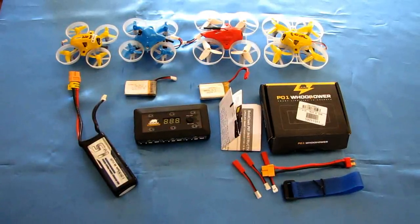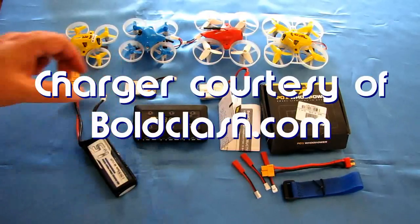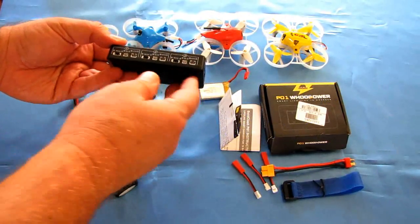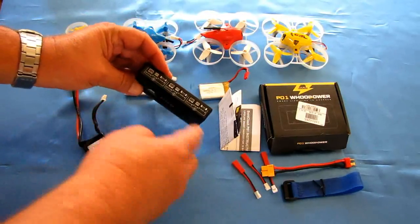Good morning, QuadCopter101 here, and I have something kind of neat to review today. This is the P-01 Whoop Power 1S battery charger — a multi-channel battery charger capable of charging up to six 1S batteries.